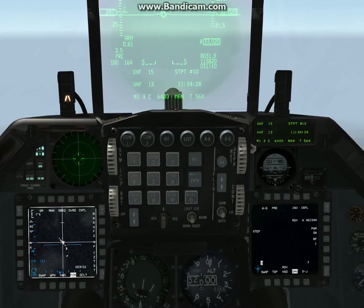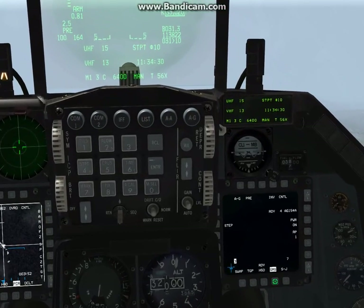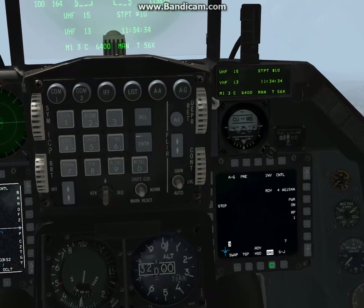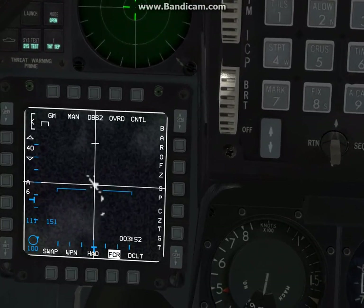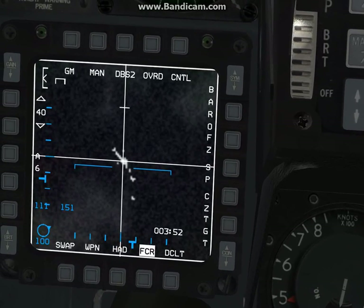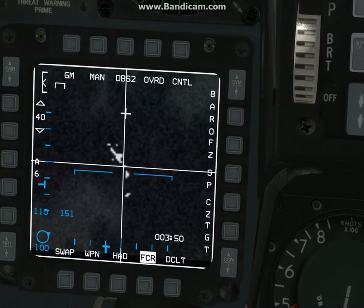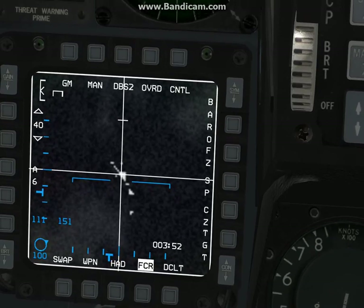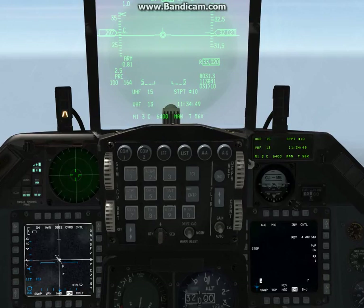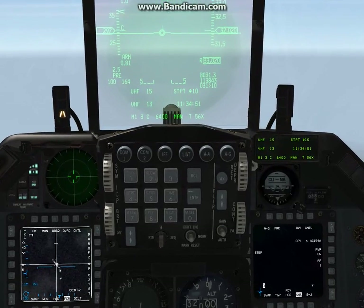Once it's powered on, you want the FCR on your left MFD because that enables you to snap to predetermined targets. You can see we're in Doppler beam sharpening mode 2 here, and I'm snapping through the different waypoints. If you don't do that, you won't be able to download the GPS coordinates onto the JSAW itself.